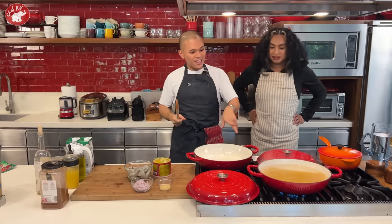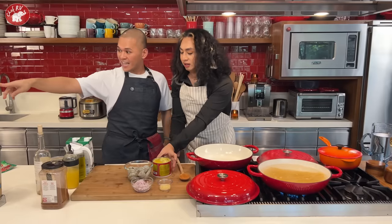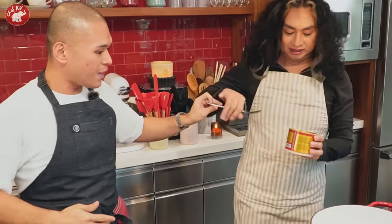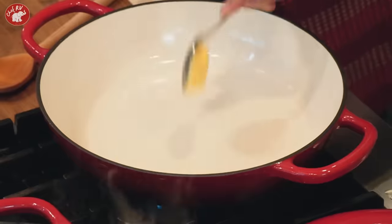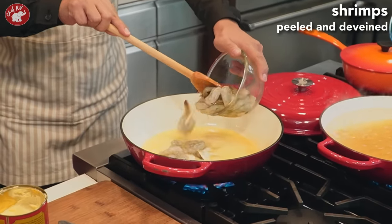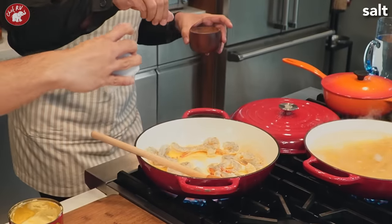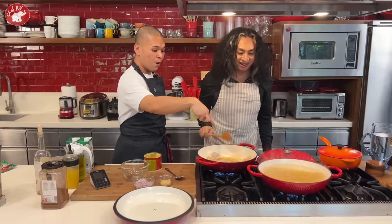We have a contest — in the 8 minutes the pasta cooks, we have to finish the sauce! Start the timer. Put about 2 tablespoons of butter in the pan. Bilis! Your biyanan gets mad at slow people. Then sauté the shrimp first — cook them before adding anything else.